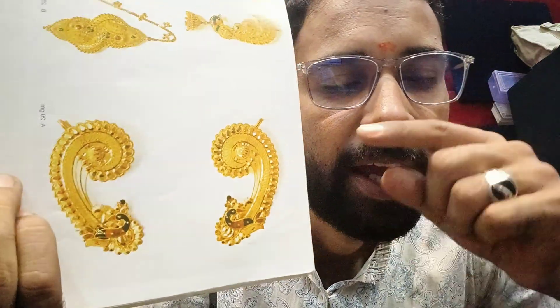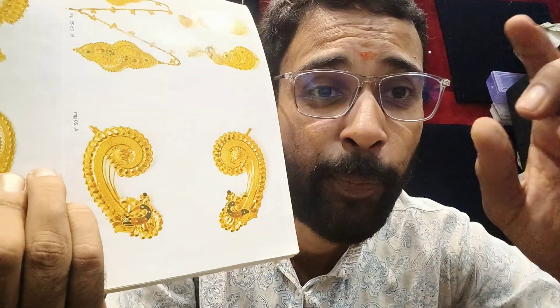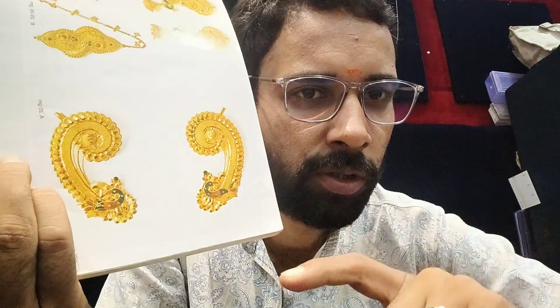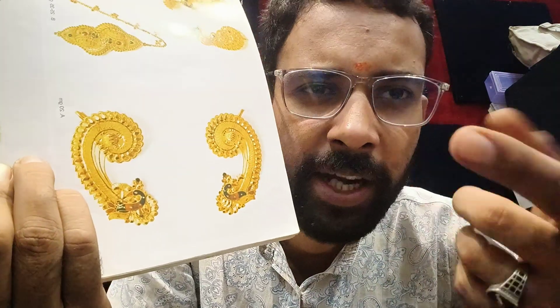It can be made in your local area. If there is any reputed jeweler in your local area, you can take a screenshot and show them this design — they will definitely make it for you.